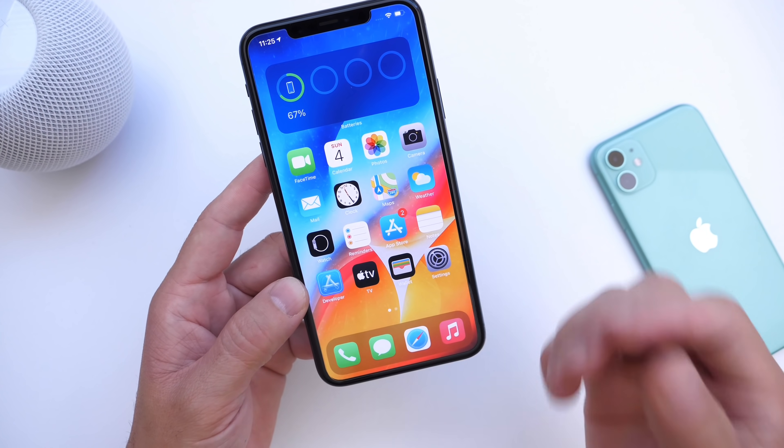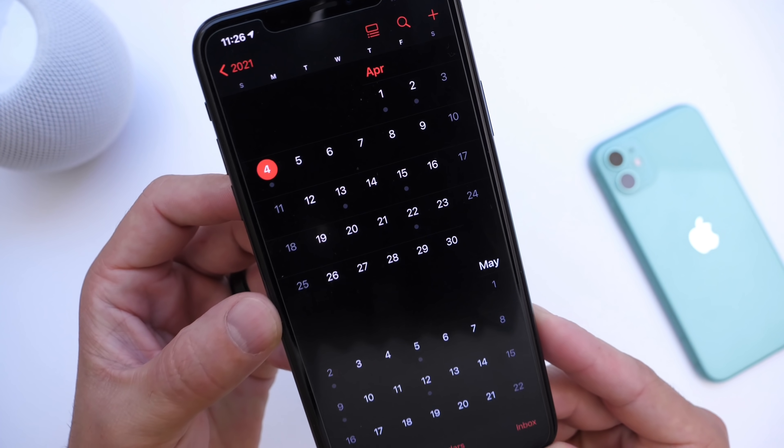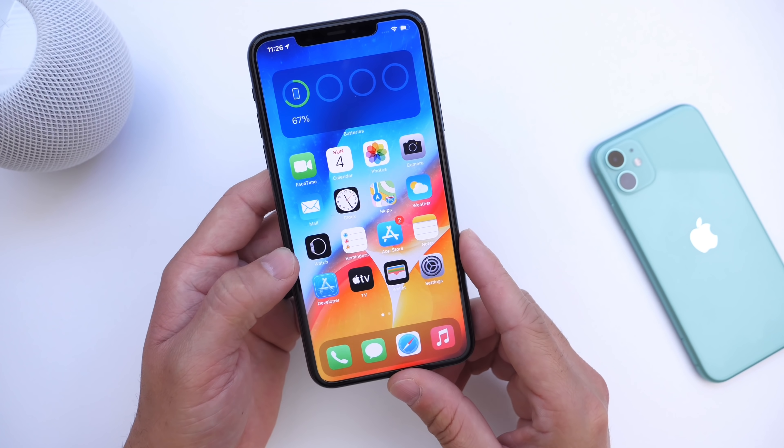Hopefully this answers most of the questions you guys have. iOS 14.5 should be launching in about a week and a half, no later than two weeks, here in the spring of 2021. Thank you for watching this video, and I'll see you on the next one.